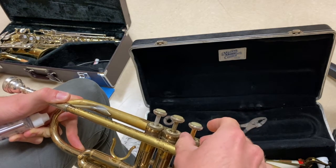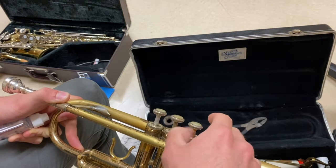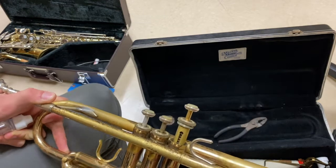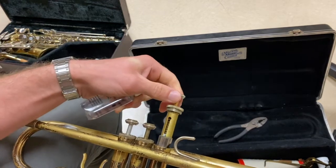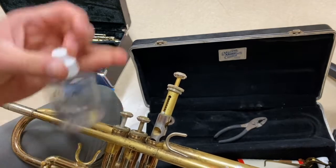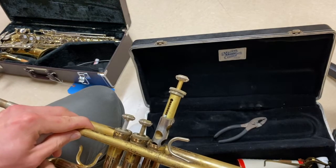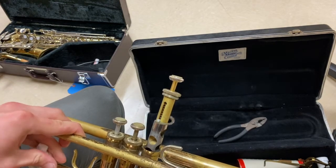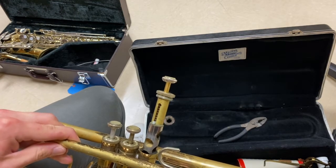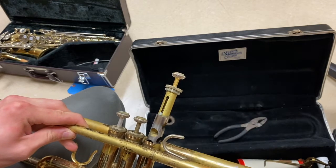Start by unscrewing the valve cap. Once you've got that valve cap unscrewed all the way, you can pull the valve gently straight out. Don't pull the valve out all the way — about this much is fine. Using the little bottle of valve oil that you received with your trumpet, you're going to add some oil to that silver part of the valve. Do not add oil to the gold part of the valve. Two to three drops will do just fine.